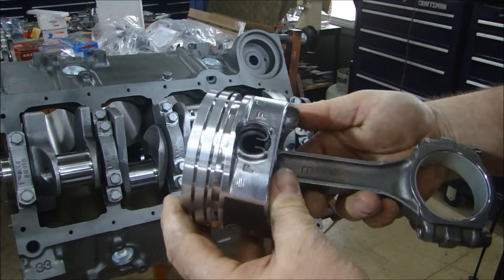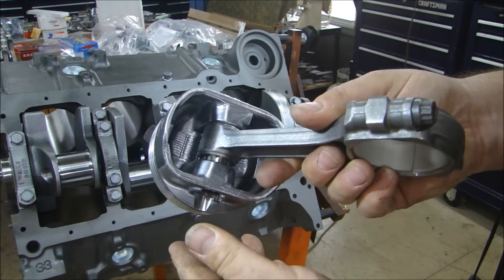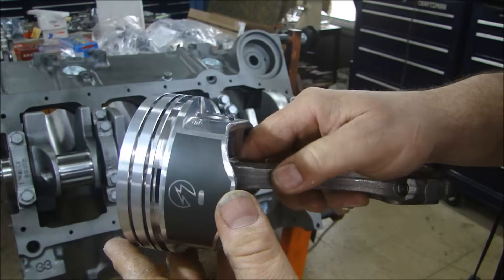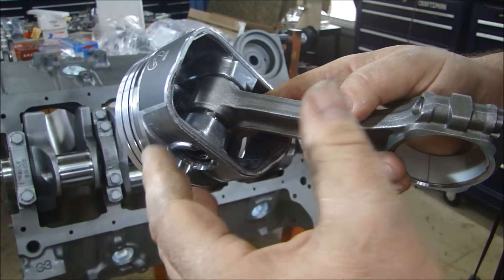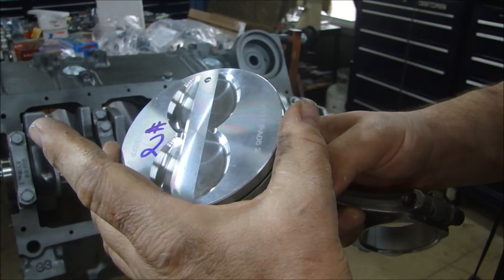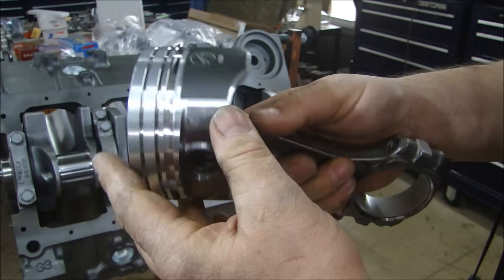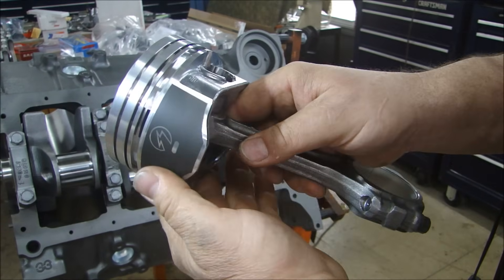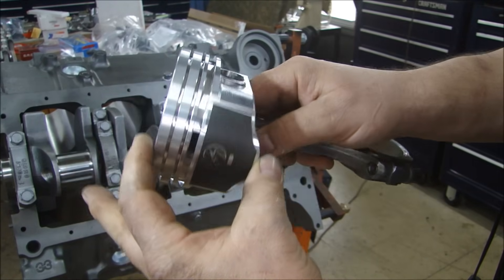What we're going to be installing in this engine — since we're not looking for huge horsepower numbers — is a cast aluminum hyper-eutectic aluminum piston, flat-top with the four-valve release. The hyper-eutectic aluminum just means the aluminum has a little more silicon in it, which gives it a lower coefficient of thermal expansion so we can use tighter tolerances. Some of the benefits are it's lighter in weight and lower in cost. I also have the coated skirt on here, which makes it easy to install and reduces noise and piston slap. It's a pretty short piston.